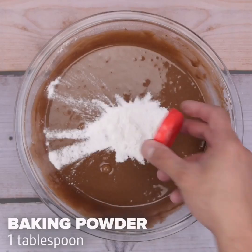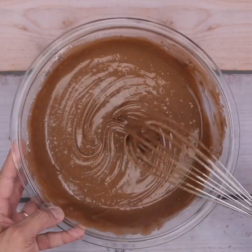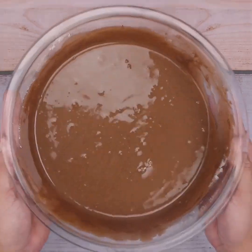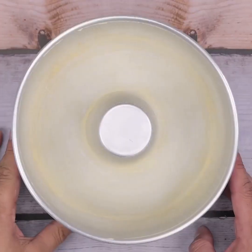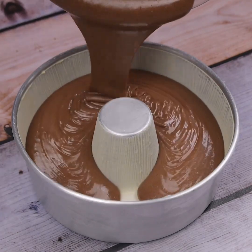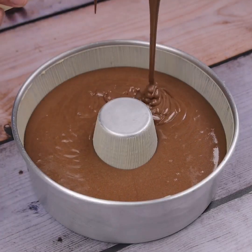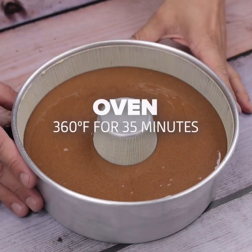Finally, I will add a tablespoon of baking powder and stir one last time. Surely this recipe will become routine in your home. Once this is done, I will transfer the dough to a pan greased with butter and flour, then take it to the oven at 360 degrees Fahrenheit for 35 minutes.